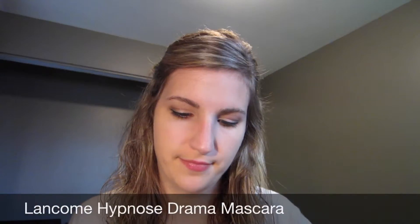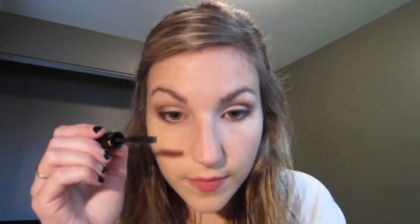I'm just using the Lancome Hypnose Drama Mascara. It's a little sample I got from Sephora. I love it.